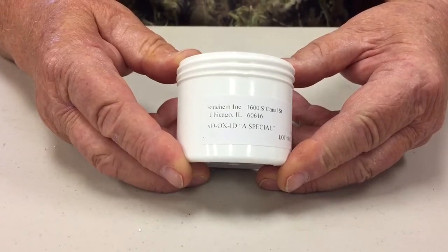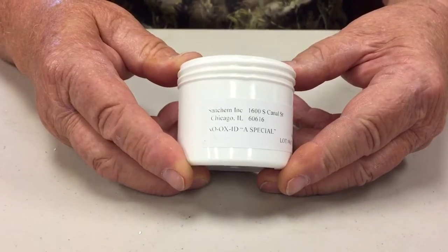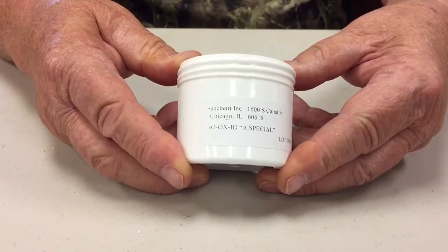A jar of NOAX is shipped with each PMMI lighting system, and it is very important to coat each RJ45 connector with NOAX before inserting it into the RJ45 jack.